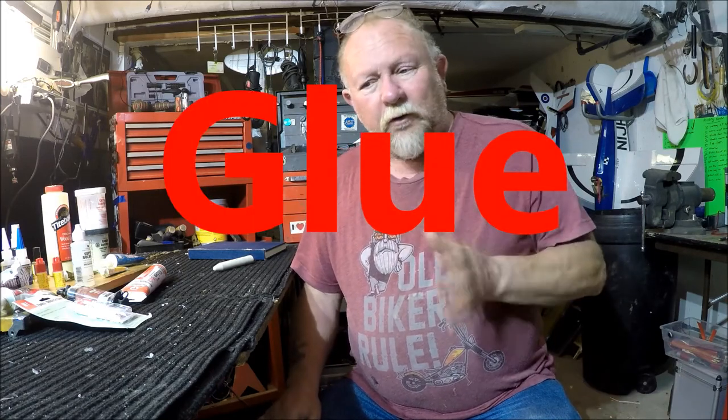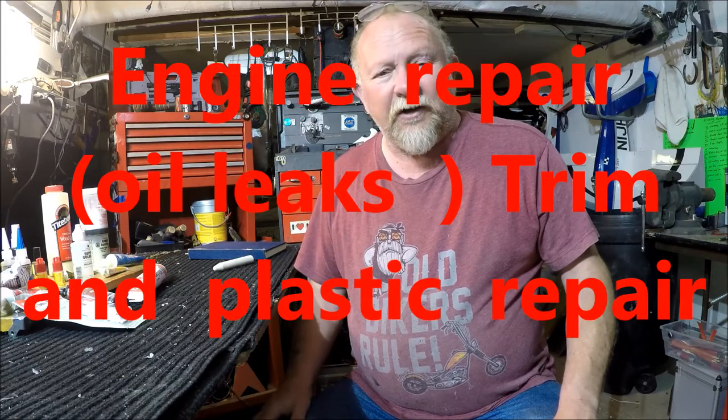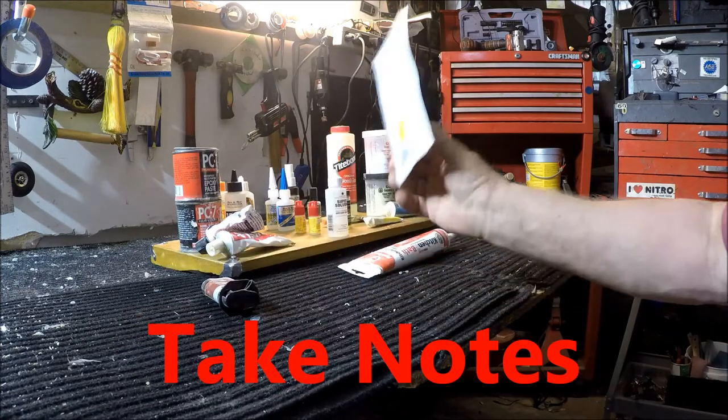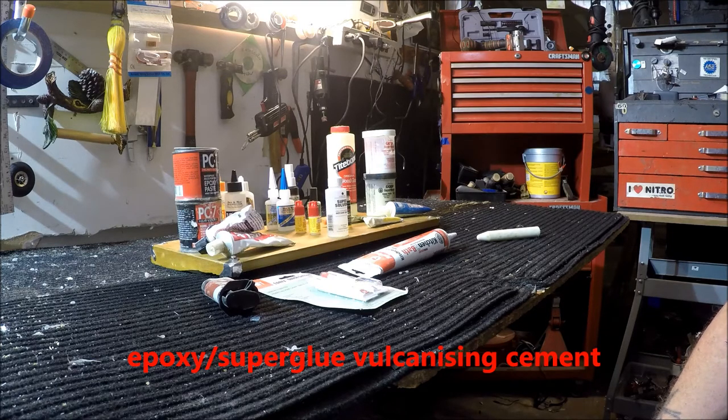Welcome to Grandpa's Garage part 2. Today we're going to do a little section on glues, because we use quite a lot of different glue in the automotive industry — from engine repairs all the way through to trim repairs, roof headlining, seats, and all this kind of stuff. So we're going to cover a few of the different glues available to you.